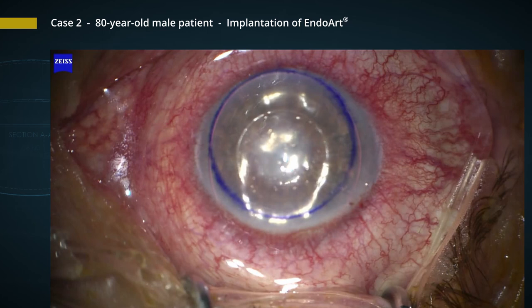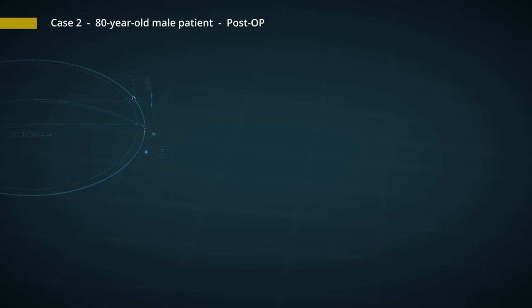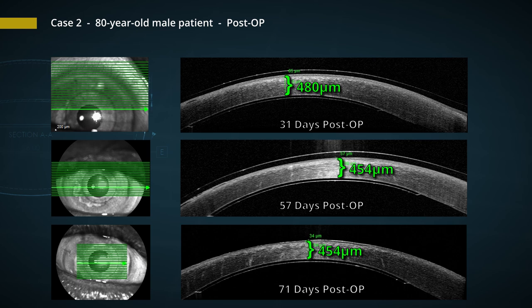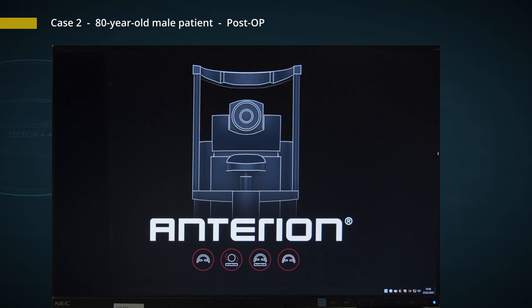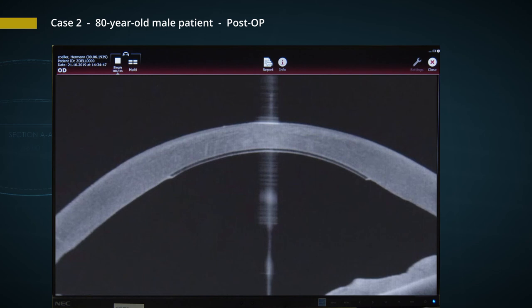Already on the first day post-op, the patient had a decreased corneal thickness of 487 microns. Here you can see the development over the following months: the cornea remained between 450 and 480 microns, giving us a normal thickness of the corneal stroma with no water inside the stroma anymore. Here we see anterior OCT imaging of patient number 2, showing how nicely the implant is attached to the posterior surface of the cornea, with excellent adhesion in all meridians.